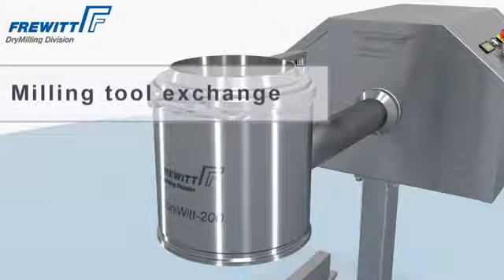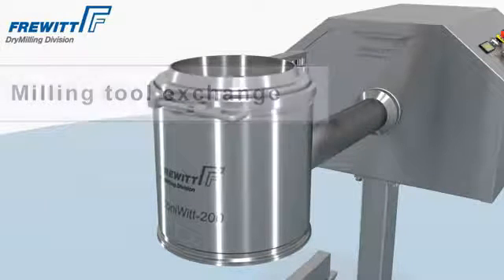Due to the intelligent design of the Konivit Mills, the rotor and sieve can be disassembled within minutes.